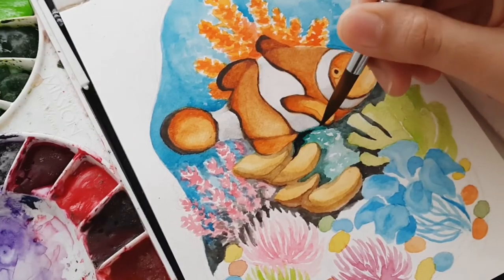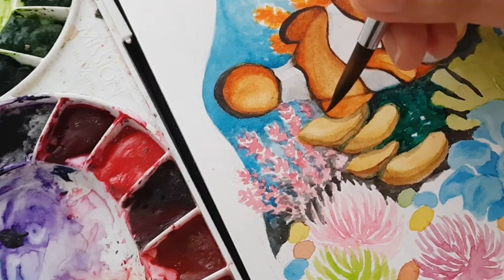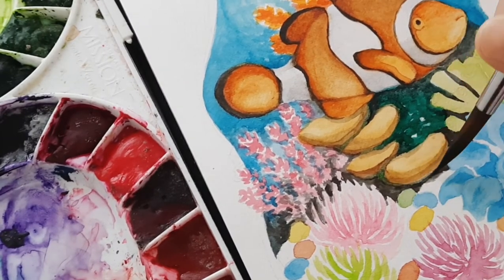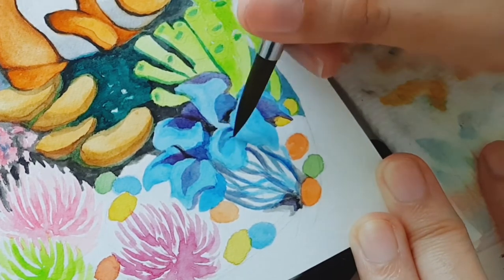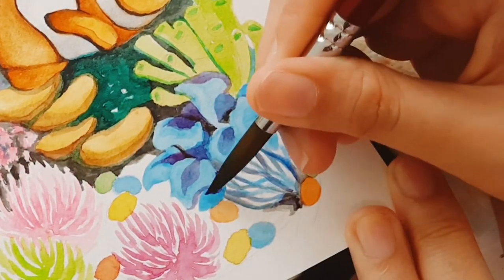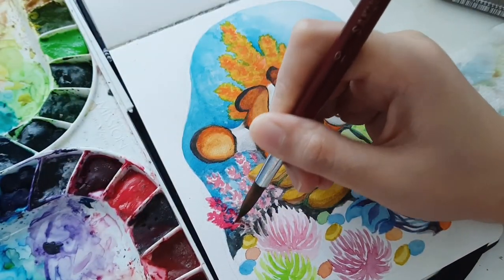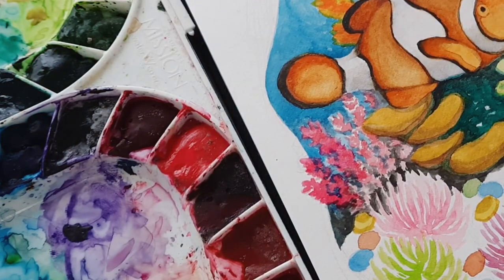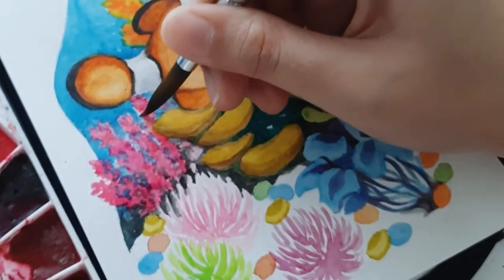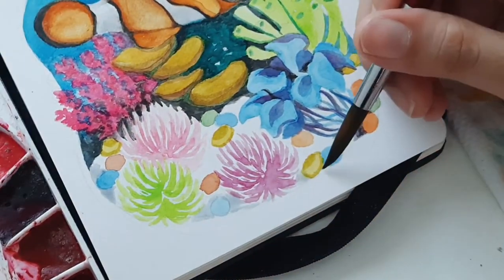So what I did is find ways to emphasize or highlight the subject against the background. For example, since this is a coral reef painting, I use darker colors in the background so that the clownfish and objects nearer to the viewer's perspective will stand out.